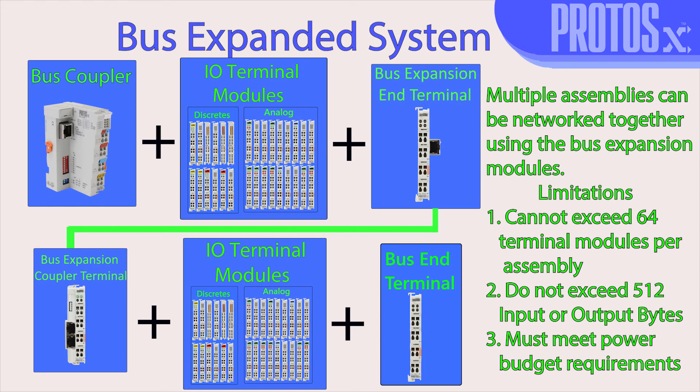And when using the bus expansion modules, this would network multiple assemblies together that can expand up to 255 modules.